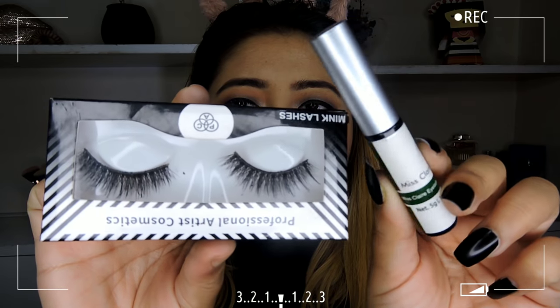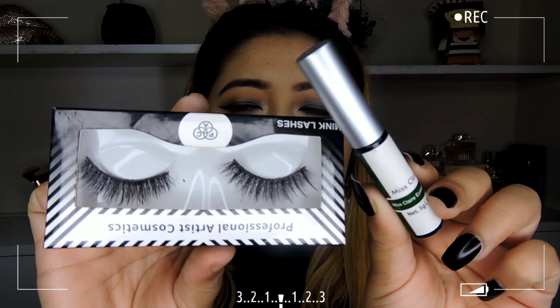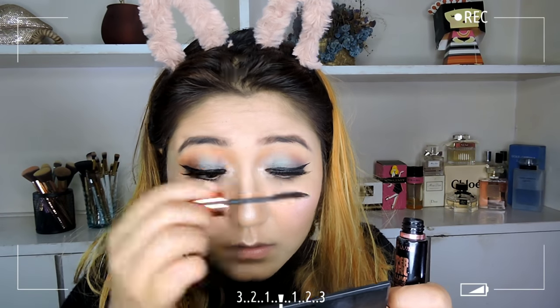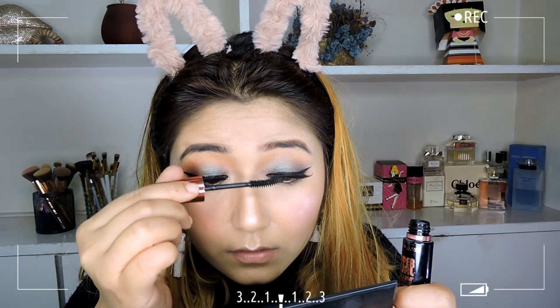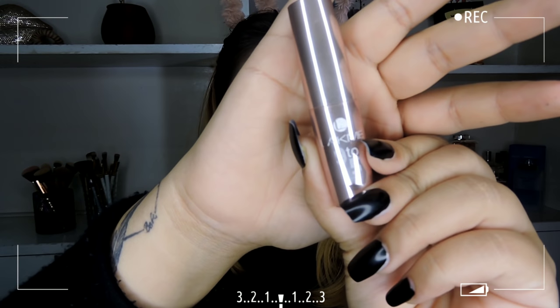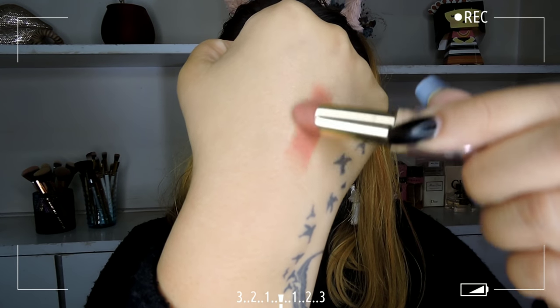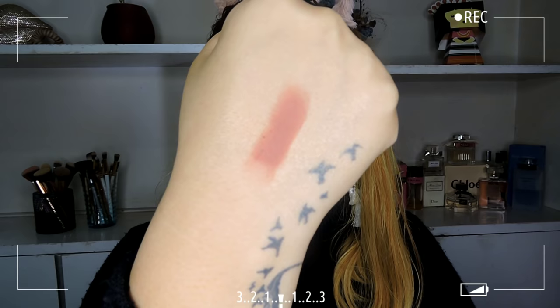For lashes I'm taking the PAC M75 false lashes with the Miss Claire lash glue. To coat my lashes I'm using the Maybelline Hypercurl Volume Express Mascara — a very good affordable drugstore mascara. For lips, I have the Lacmi 9 to 5 lipstick in shade Red Chaos. I know the name says red but this is actually a very beautiful nude color and I really love it.